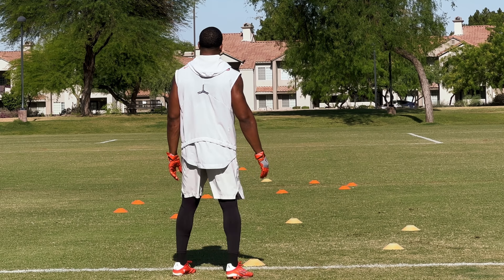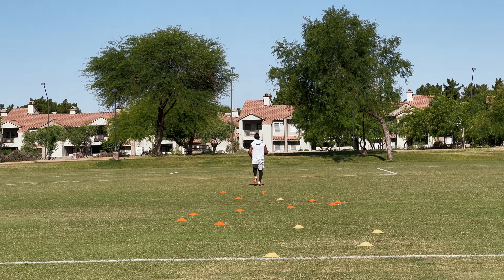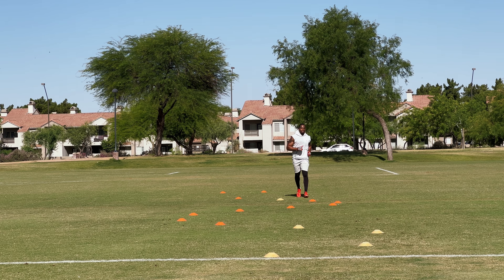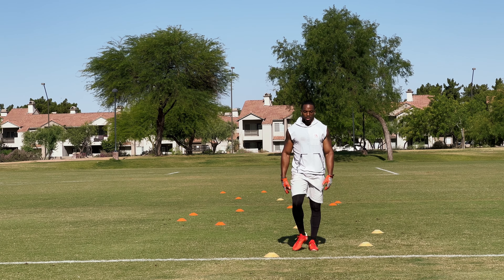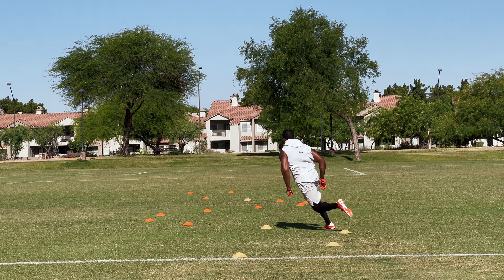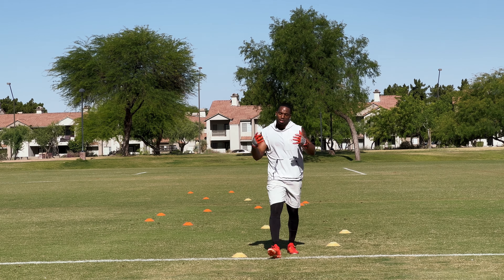Rep number one — hugging the corners on the S-runs. The biggest takeaway is maintaining that speed. Athletes who can bob and weave down the field while maintaining speed will be in great position to make plays and get where they need to be — which is exactly why we're working this drill. Hug those corners, maintain that speed, keep those arms moving, and work on body control.